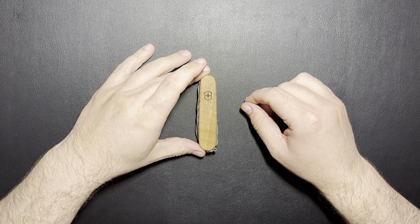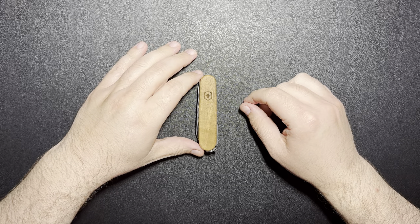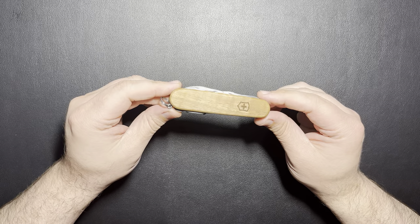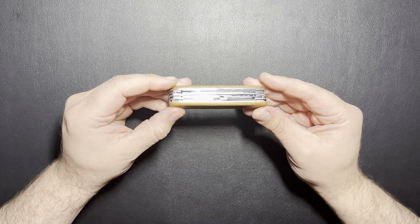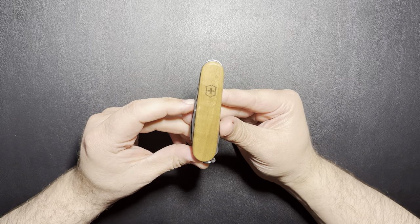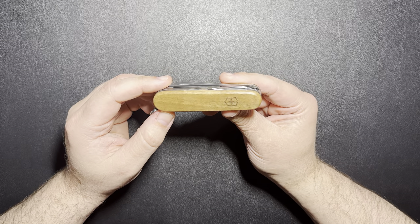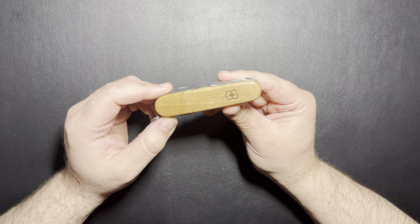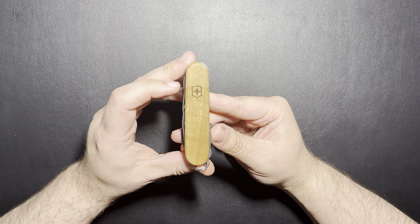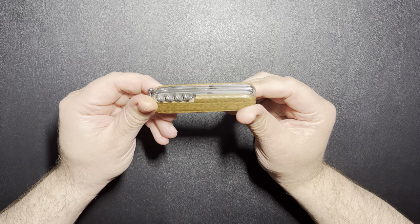Hello everybody, welcome back to Steve's Gear. Today we're going to take a look at a new Swiss Army knife that I picked up. A couple days ago I picked up this Huntsman with the walnut wood scales. I picked this one up at REI. Recently they had their 20% off coupons for members and you also got your members rewards money back. I had spent enough last year that I was able to actually pick this one up at no cost.